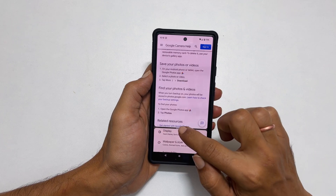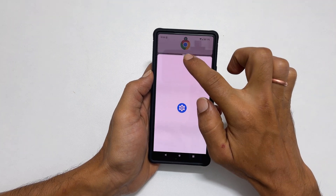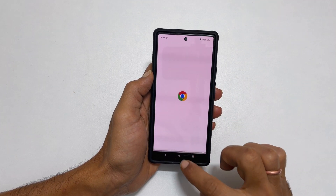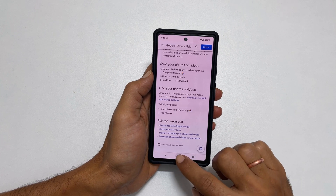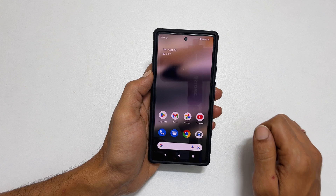To exit the split screen view, move this handle all the way to the top to close the first app, or down to the bottom to close the second app. That's it for this video on how to use split screen multitasking on Pixel 6a.